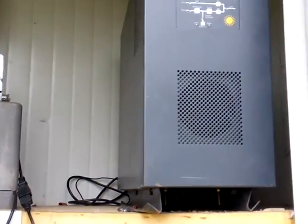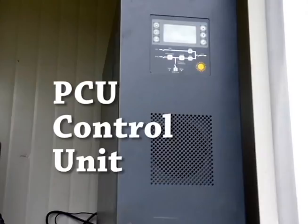Next is what we call the PCU. It's the control unit that controls the power from the solar panels and uses that power to charge the batteries and run the cube.